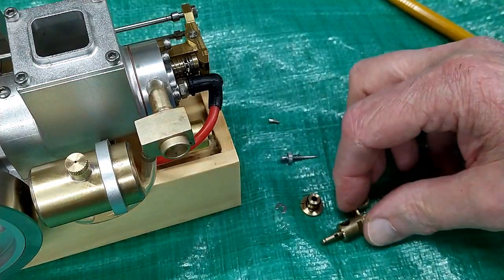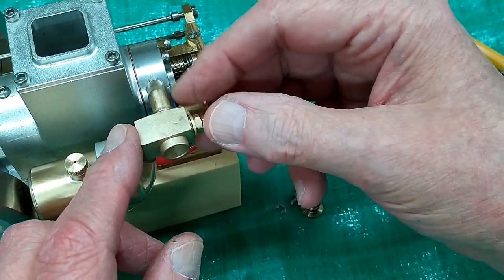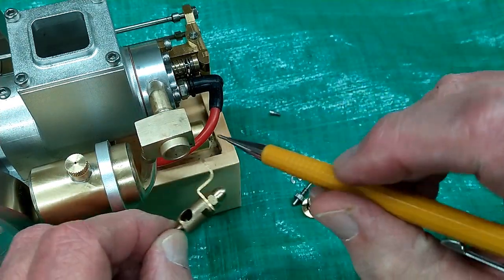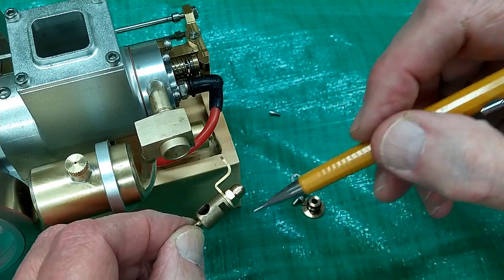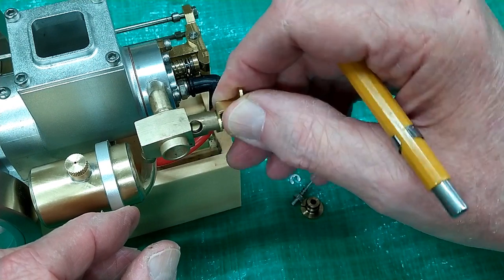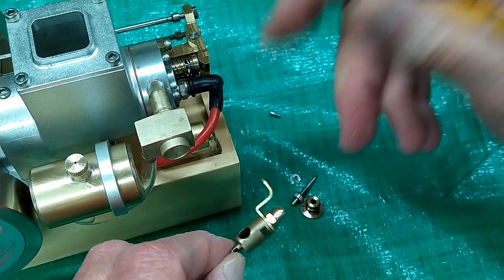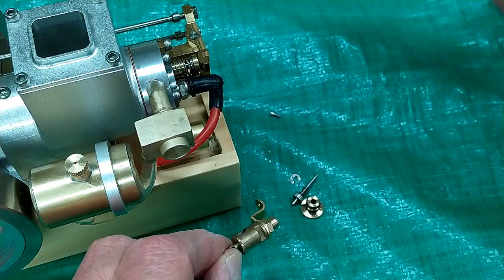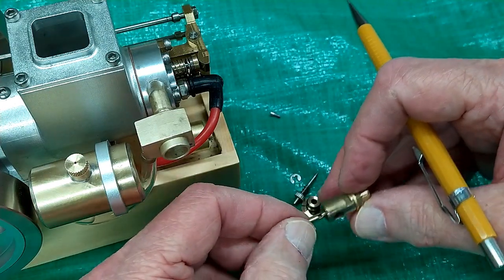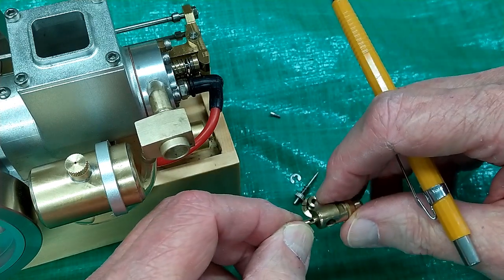Against my better judgment, I took this apart not knowing what would be inside. The barrel turns perfectly free. This little pin screws into this hole and works against this slot, and that limits how far the barrel can close — that's idle — and how far it can open — that's maximum speed. That's predetermined by the way this is made; there's no adjustment here.